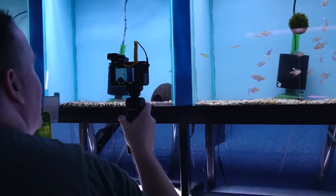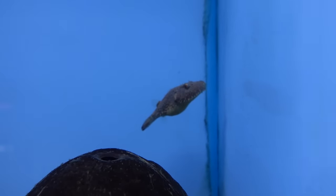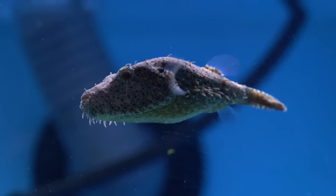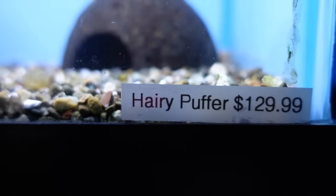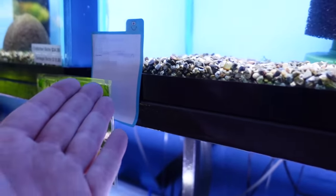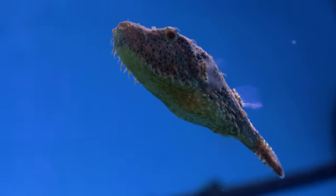Here's a Hairy Puffer. These guys are ambush predators — they call it Hairy Puffer because of the beard. Like everything else right now, last time I worked the store we sold these guys for $50. Now it's $130. But already on hold — someone's buying it. It's really hard to get some of this stuff right now. Nothing's coming in from the wild because it's hard to get flights.